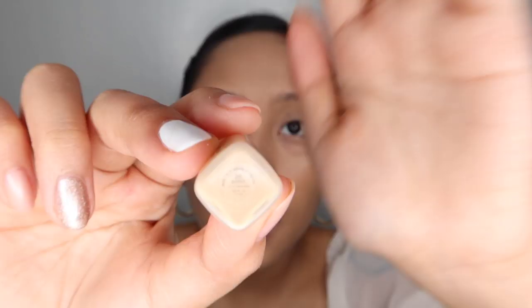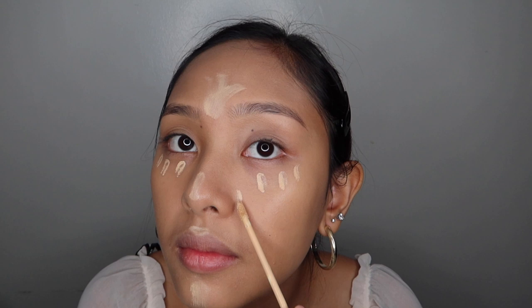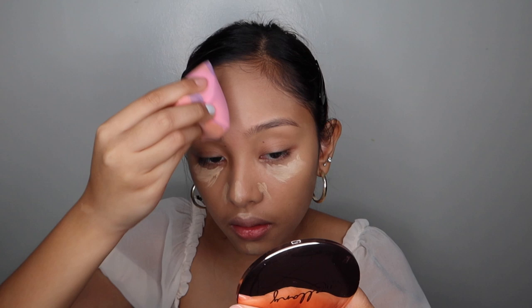For the concealer, I'll be using this Fit Me from Maybelline again. I'm in the shade 20 Sand. With the same blender, I'll be blending the concealer. So let's start with the forehead. Sobrang helpful pala ng diamond na shape na blender.